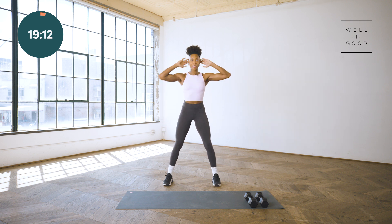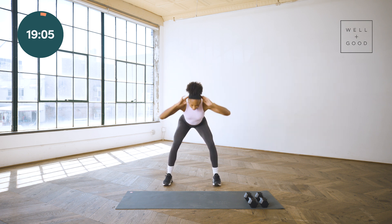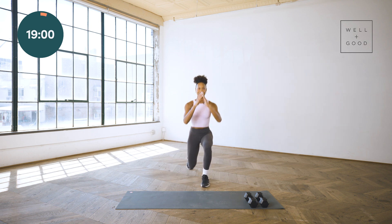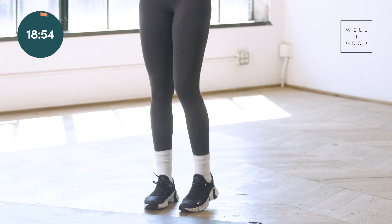A few more reps here, less than 10 seconds. Taking it to our quads — alternating reverse lunges. Coming in just a little bit, alternating, hitting 90 degree angles with both knees, dropping that back knee as low as possible but not touching the ground.